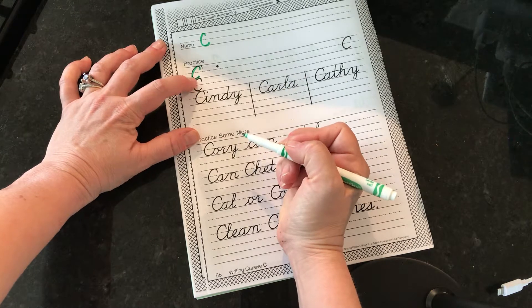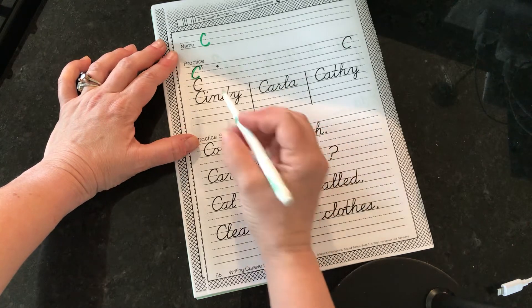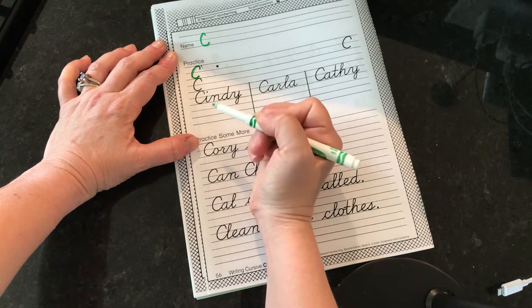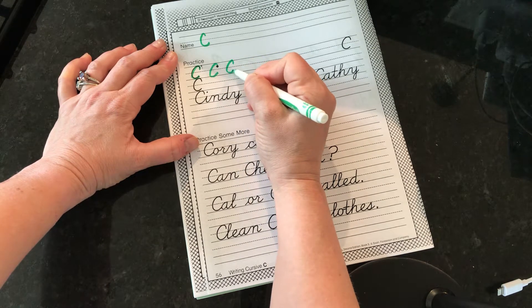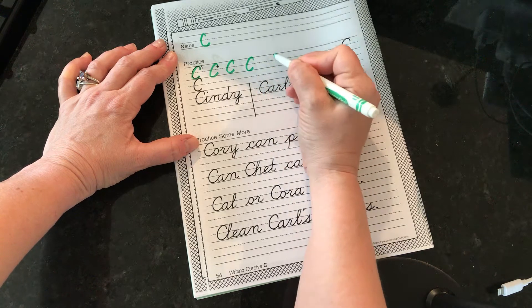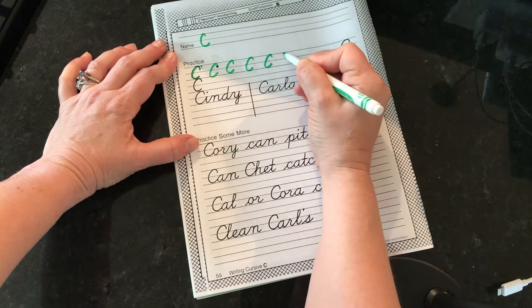So we want to kind of slant or push over your C just a little bit, and it does go to the next letter. Just practice starting it down, going around, going around. Just get that curve going.